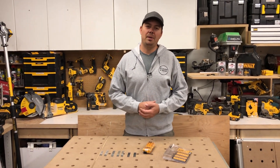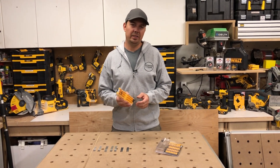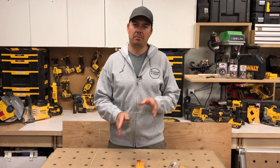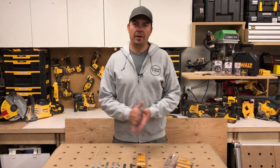Please subscribe, hit that notify bell, and leave me some comments. I'd love to know what you guys are using out there for jigsaw blade cases. Once I found this I stopped looking. I have some soft cases from Bosch from a long time ago that I don't really use anymore — this has always been my go-to. All right guys, keep on crushing it, we'll catch you later.